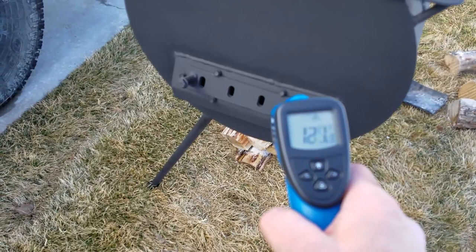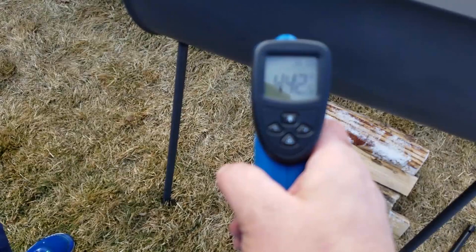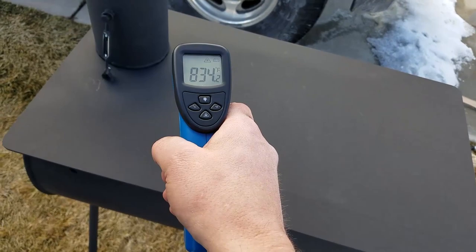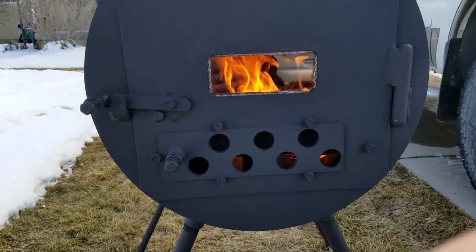Right now this is taking in air and it's keeping that cool. I have everything wide open right now. 400 back there — the fire is not back here, the fire is right here. This is the hottest spot right here: 900. 911 is the record. Front door — a couple hundred.